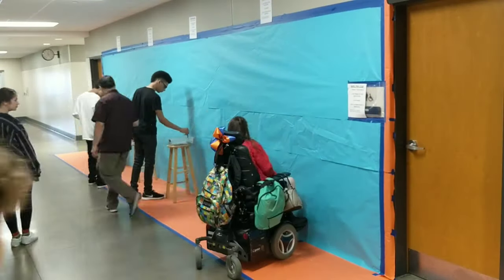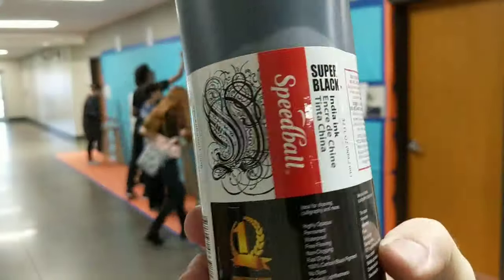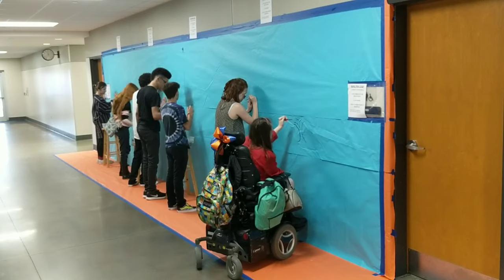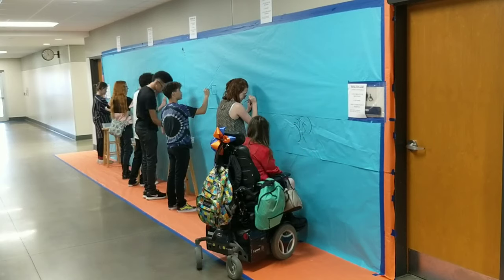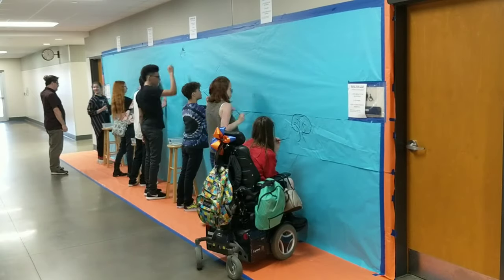I prepared this wall that you see in the video by putting up some paper to protect the wall, and then I put up paper to draw on on top of that. The orange paper protects the wall and protects the floor, and then I put up blue paper for us to draw on.